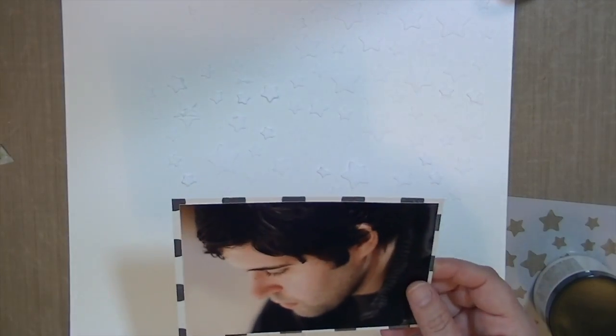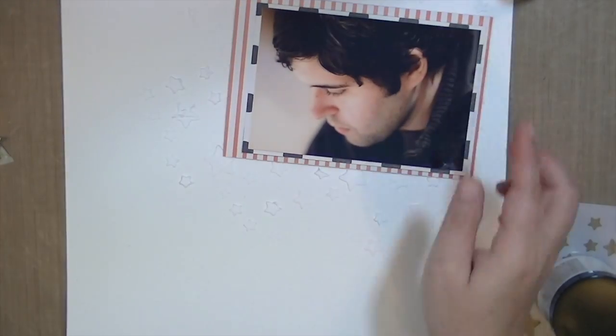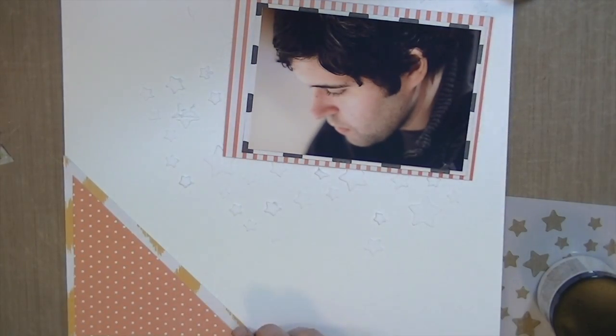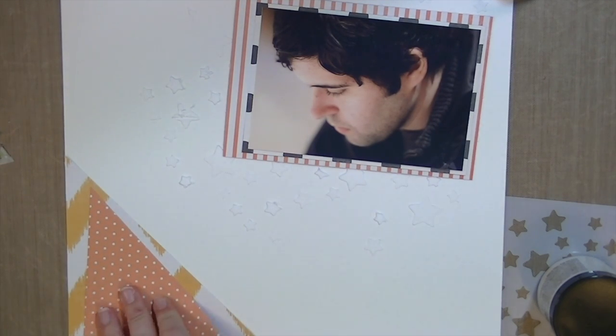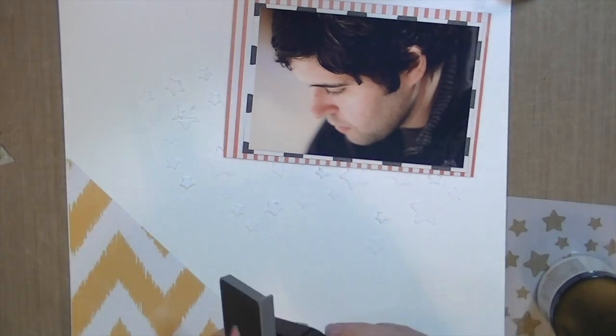Hey guys, Kate Kennedy here and I have another project using the October Hip Kit. I thought I was filming but I wasn't, so what I did there was I used the texture paste and the star stencil to put some stars over the background. Now I'm using the leftovers from last week's layout when I cut the triangles, and I'm making a giant photo corner.